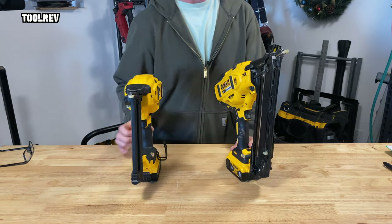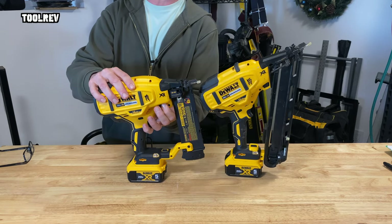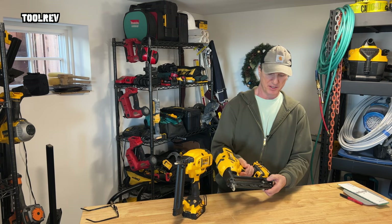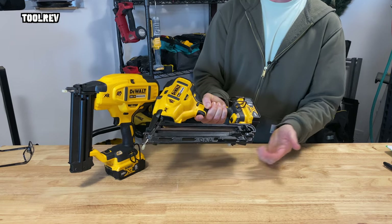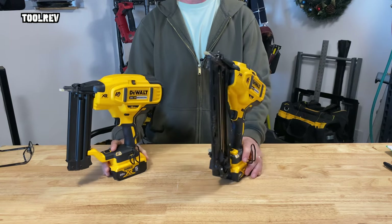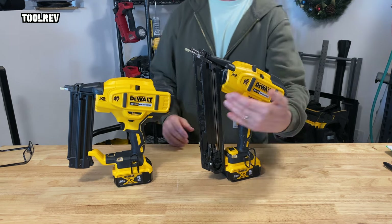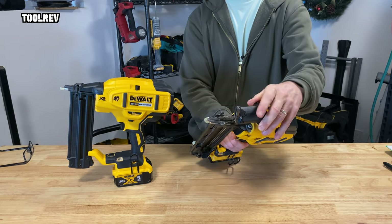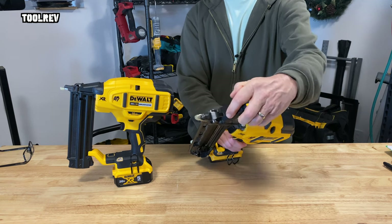There's extra tip storage on both the 15 and the 18. They both have a tool-less adjustment for depth of drive — it's fine, just okay, it works. The 15 has really good action on the pusher; you can grab it from both sides, and when you pull it all the way down it locks itself, which is good if you have a nail jam. These guns rarely ever jam, but if you do, they have tool-less jam clearance — drop your nails, pull off your battery, pop the hood and pull out the jammed nail.